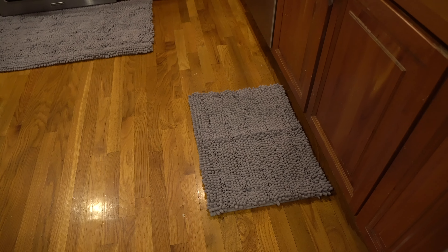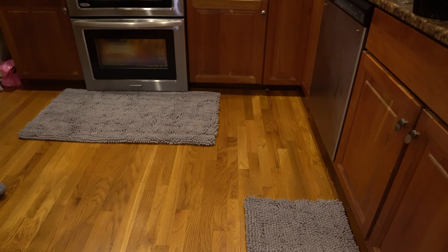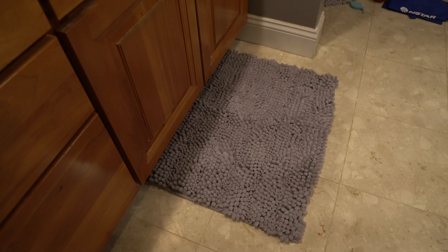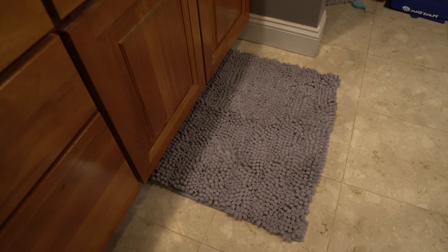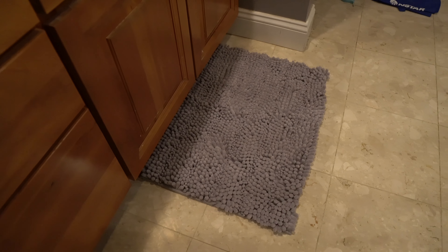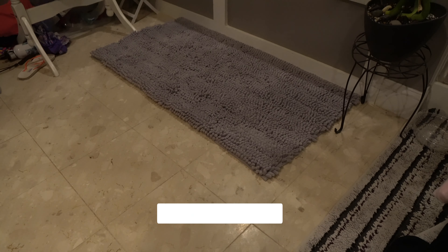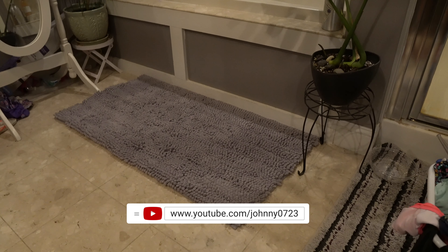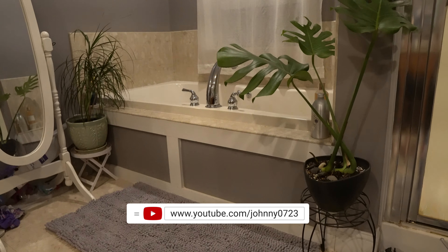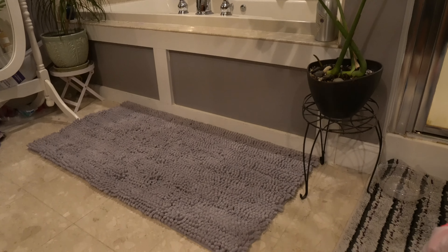These come in five different colors and four different sizes, so you're sure to find one that will fit with your interior decor. Now you can see these in my bathroom — I have the little one in front of the sink and I have the large one in front of a bathtub, a jacuzzi tub actually. Look how beautiful that looks and look how much ground that covers. They come in multiple colors such as beige, black, gray which is what you're seeing, navy, and turquoise.